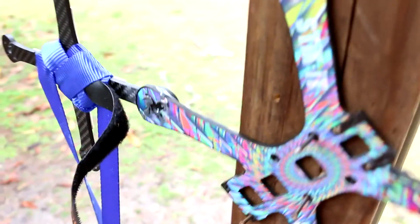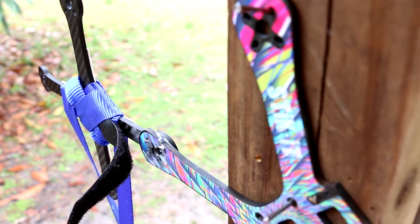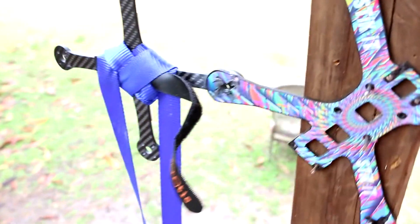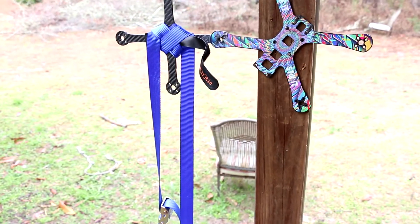Alright, so the cement didn't work so good. I'm gonna try filling up two buckets of water. I already got some rocks in there — we'll see how it does. So far I cannot tell that the glue has given at all. Let's see what it takes to break this glue's bond.